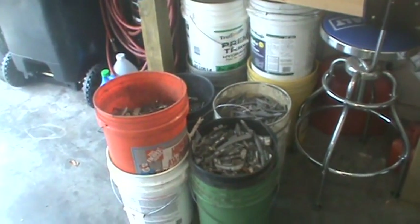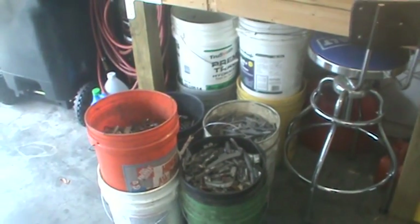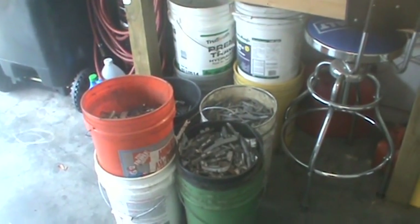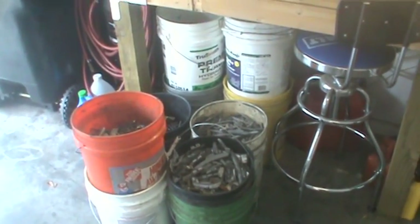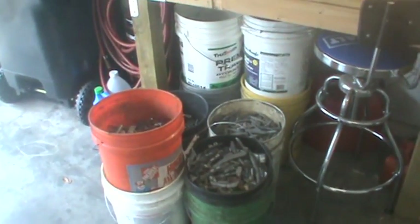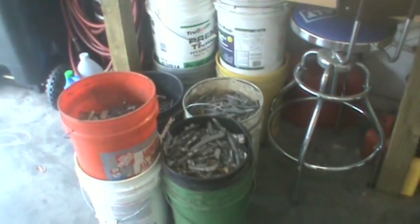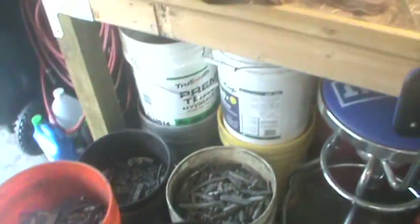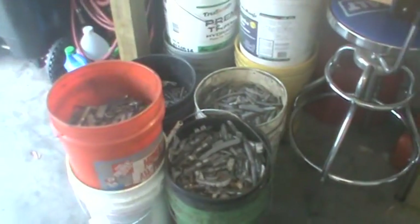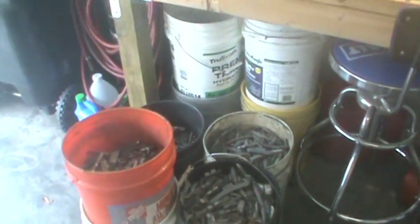Hey YouTube, this is Carson's XDM45. I am getting ready to make my ingots for 2016. It is the last part of August. What you're looking at is nine buckets — nine five-gallon buckets. A few of them are not completely full. The ones in the back are full, and that's what I'm going to be making my ingots out of for this year.